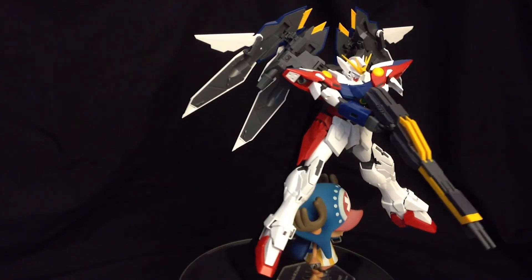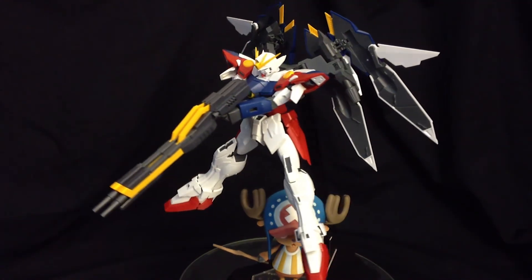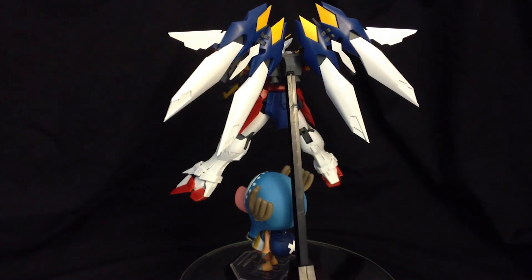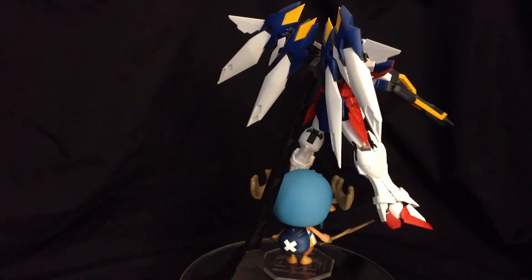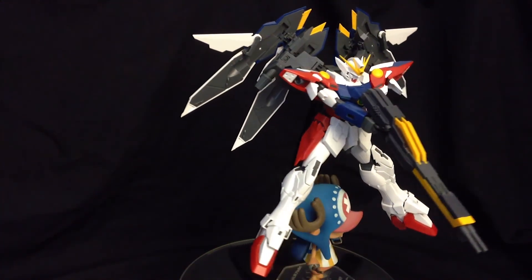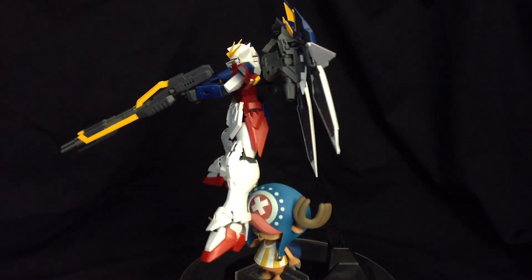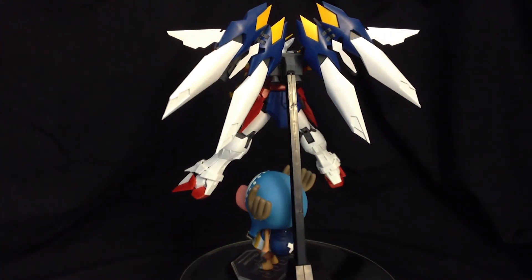Alright everyone, that's going to conclude our part three, our deeper look into the kit. In this part, we figured out there's a whole lot of different issues with the waist, the shield, the buster rifle, and even the manipulators. In the next part, we're going to look at the transformation — hopefully that actually lives up to my expectations. My name is Dr. Tony Tonychopper, and I'll see you guys then. Peace out guys.